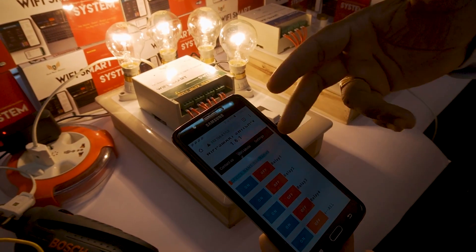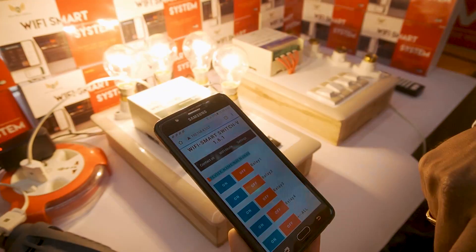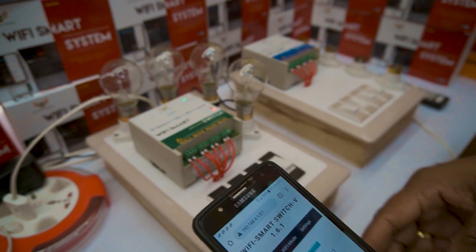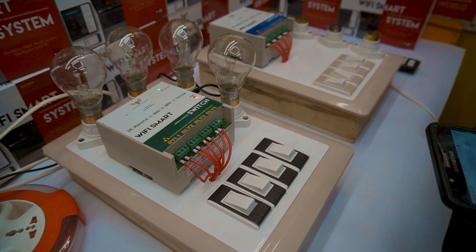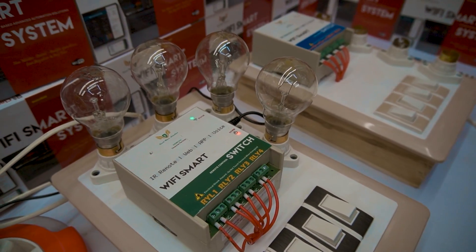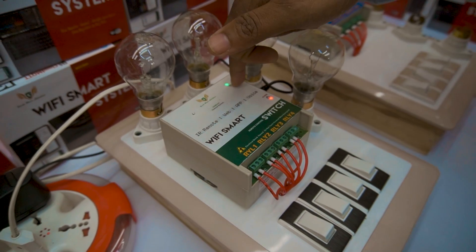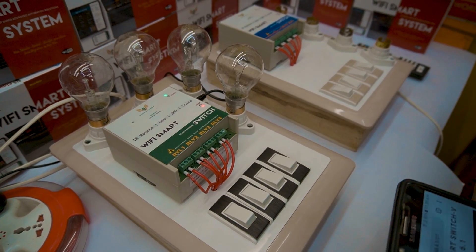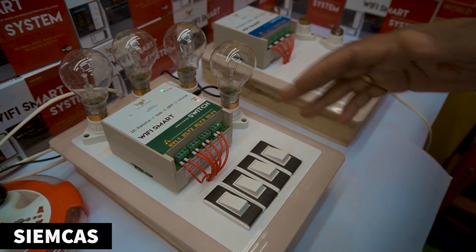All the loads are switched on. I am going to switch off all loads. I am going to switch on all loads at a time, then switch off all loads at a time. This is one of the best systems for people living in rural areas, hill stations, farms, agriculture, or small scale industries — where you want to control loads at a range of 150 meters. This device has inbuilt Wi-Fi with a range of 150 meters, so you can operate the loads from within 150 meters.